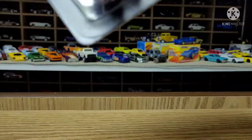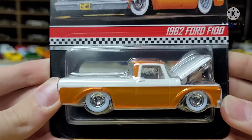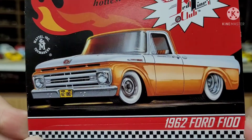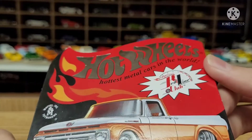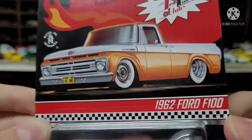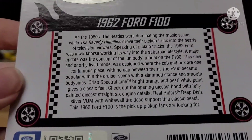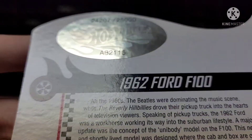We're gonna start with opening this thing up and taking it out of its protector. This thing was really, really late — it took way longer than it should have to get here, but I'm really happy it showed up. Here's a look at the card art: you got a picture of that Ford on there, which is really cool. You got 'Hot Wheels hottest metal cars in the world' as you usually do, with the Redline Club logo, which is really nice. I really like that card art on the Redline Club cars — it's always so nice. Take a look at the back; you got a little window so you can see the other side of the car.